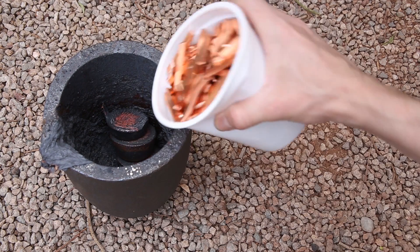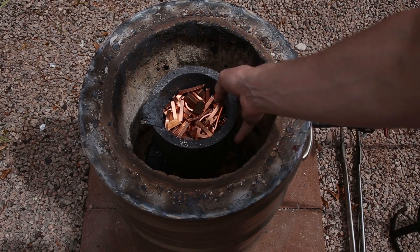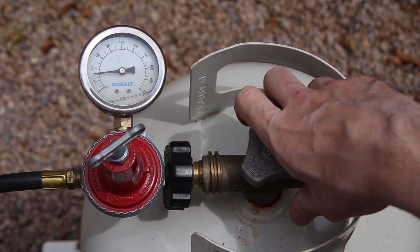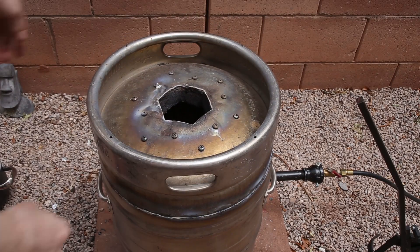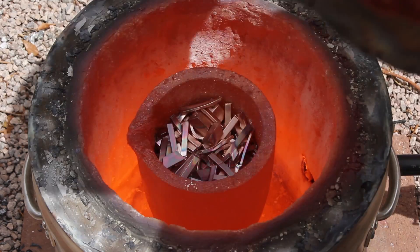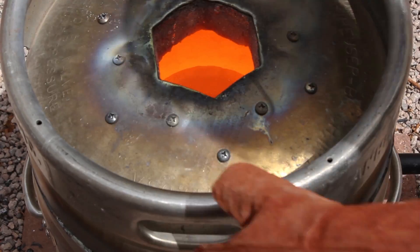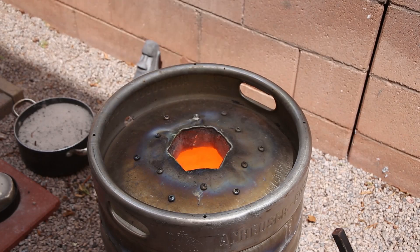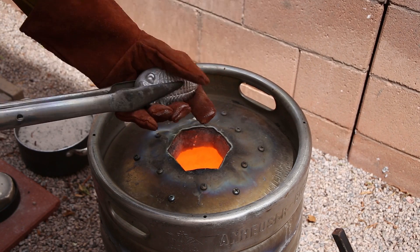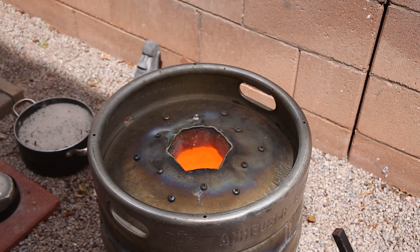I estimated that the skull would weigh about seven pounds or 3.2 kilograms, so I decided to melt 12 pounds or 5.5 kilograms of bronze. This bronze would consist of 90% copper and 10% tin. I started by melting the copper, which took about 40 minutes in my homemade furnace. Once the copper was melted, I added the tin in the form of a trilobite which I cast in a previous video. I stirred the bronze to make sure that the metals were properly mixed, and then let the furnace heat up to about 2300 degrees Fahrenheit or 1260 degrees Celsius.